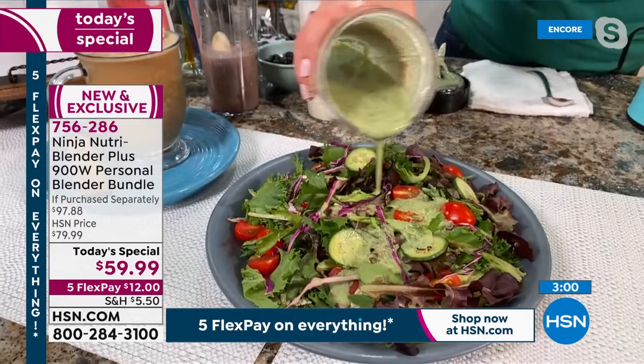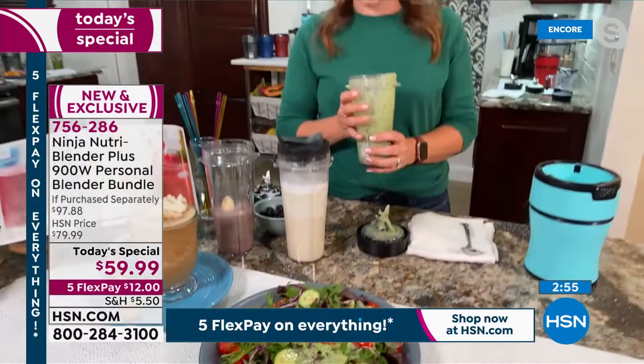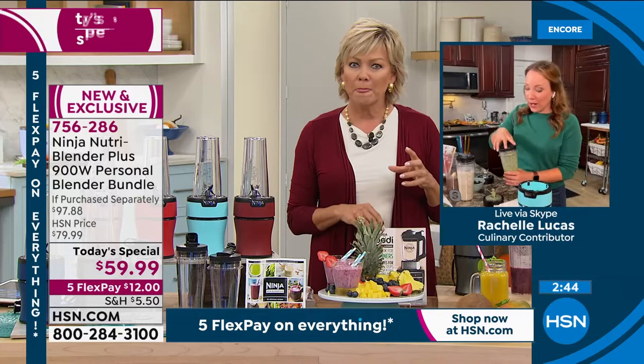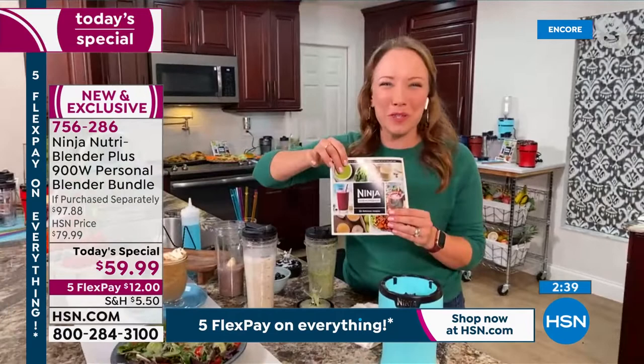I'm just going to pour that onto my salad, and then do that special rocker lid and put it back in my refrigerator. I actually used that on my almond milk so I'll have to use one of the smoothie lids here. I love that you can put a lid on it and put it in the refrigerator to use later. What did you put in that salad dressing? It looked so good — like a green goddess. It was included in the cookbook that you get.